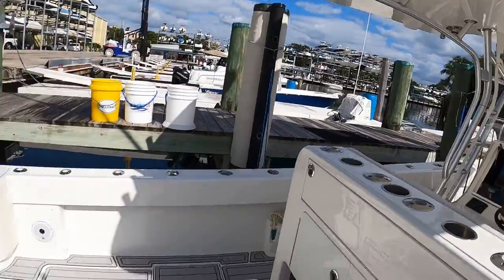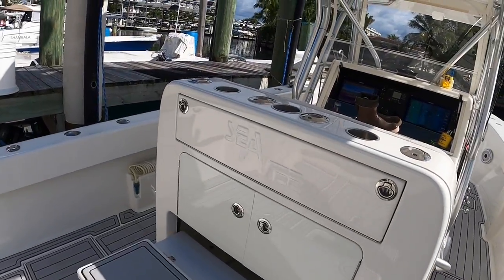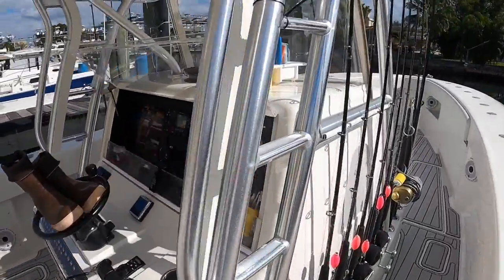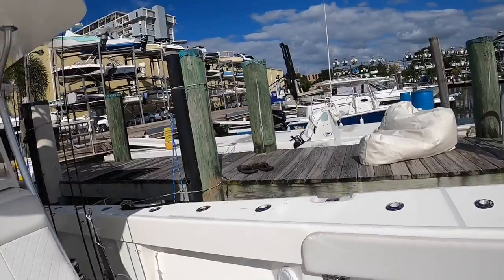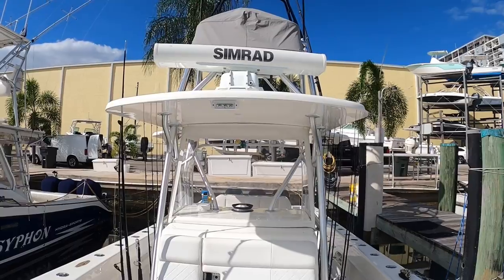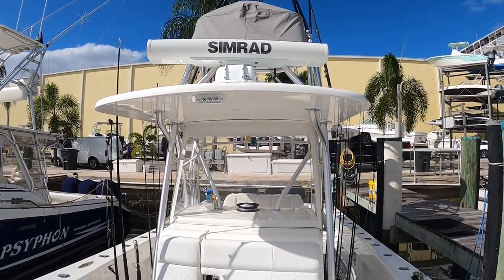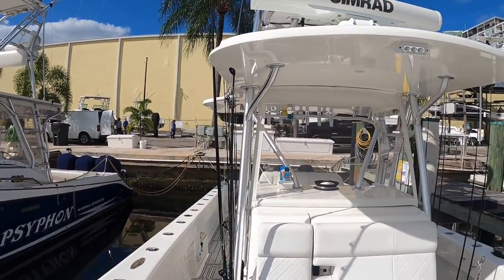You'll notice more rod holders in the back, rod holders on the rocket launcher, rod holders on the console. And we also have a 10KW Simrad radar that makes it really easy to pinpoint birds, weather, anything you need to know.